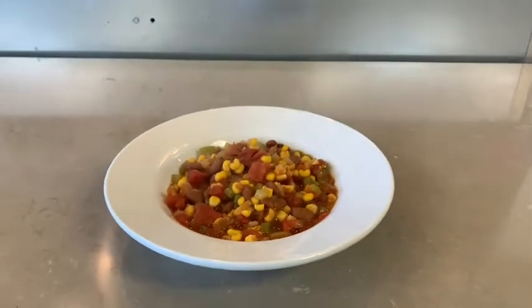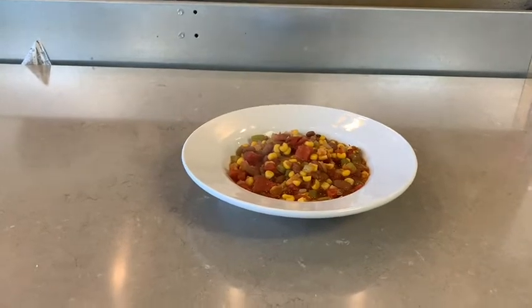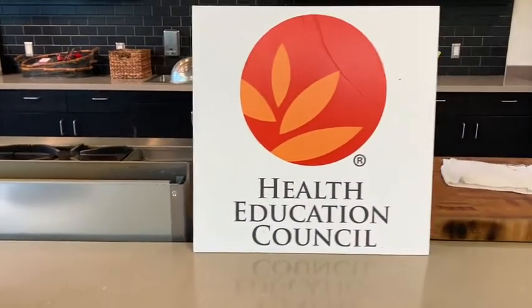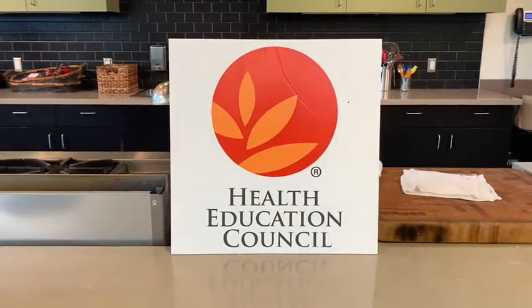I hope you like this recipe and please try it. A special thanks to the Sacramento Natural Foods Co-op for opening their beautiful kitchen space for the making of this video series. Thank you and see you soon at our next video. Bye!